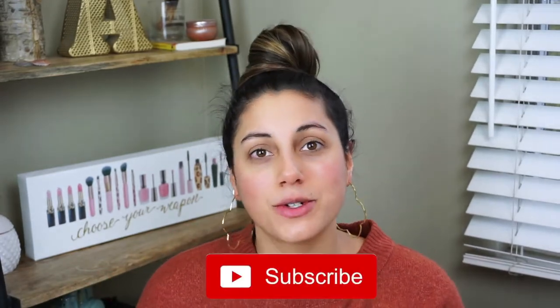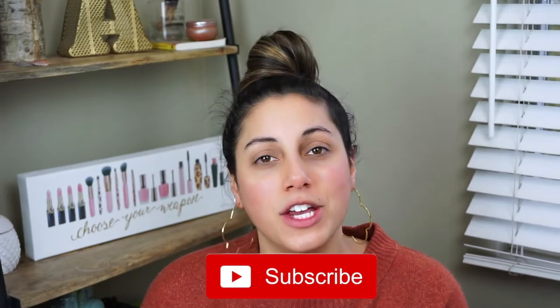Hello guys and welcome back to my channel. If you're new here, go ahead and hit the subscribe button down below and ring the notification bell because I post videos two times a week, sometimes three if I can manage. I'm definitely trying to up it to three times a week.